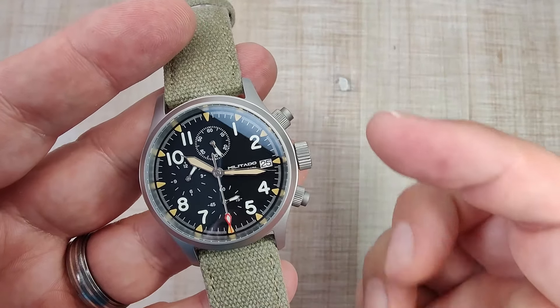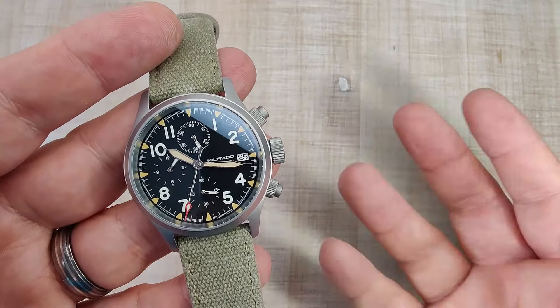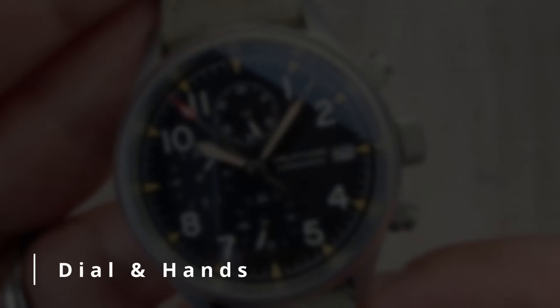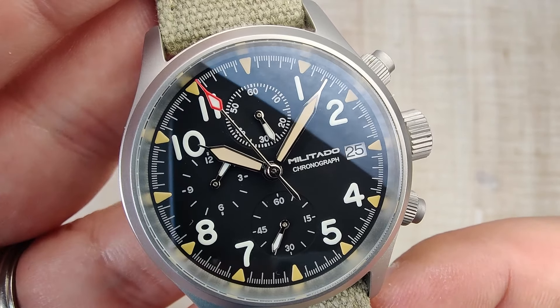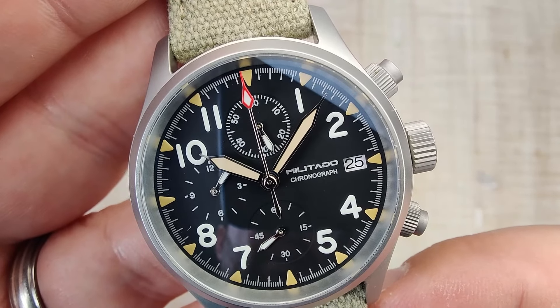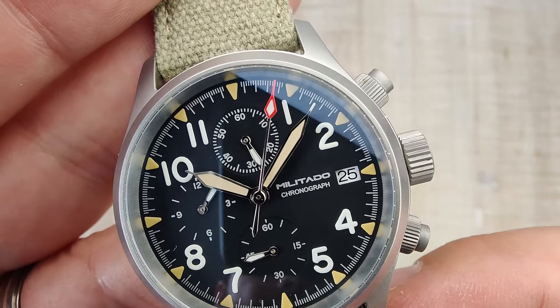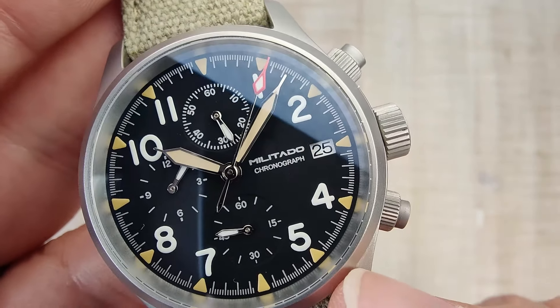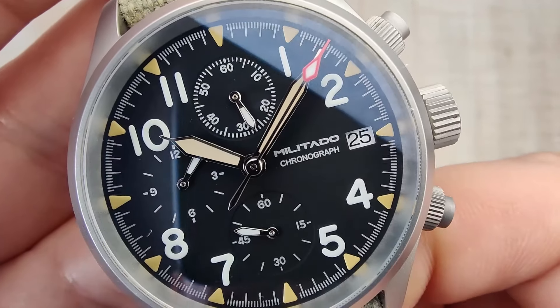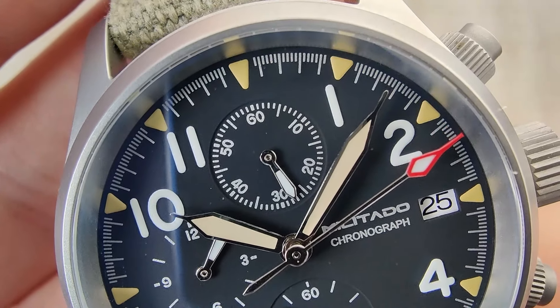Standing on its own it's a really good crystal; standing next to the Baltany it's just an okay crystal. The dial is fully printed, and really nicely done — I have no issues with the printing on this. You can see all the markings; they're kind of a silver color, not white, and they do look really good. Getting up close, you can see how crisp these sub-dials are printed.